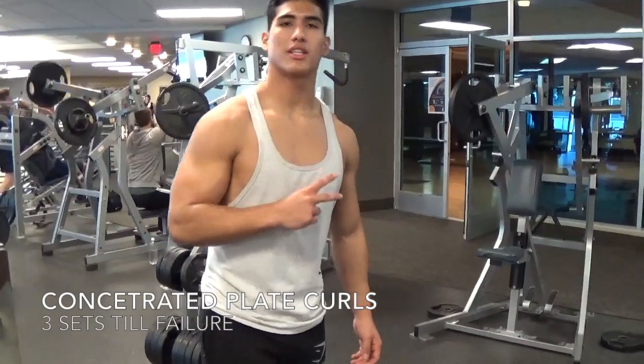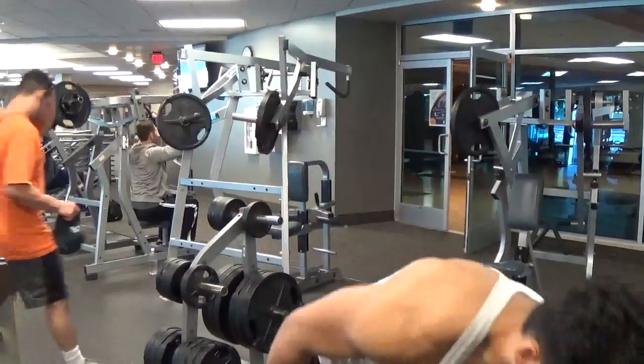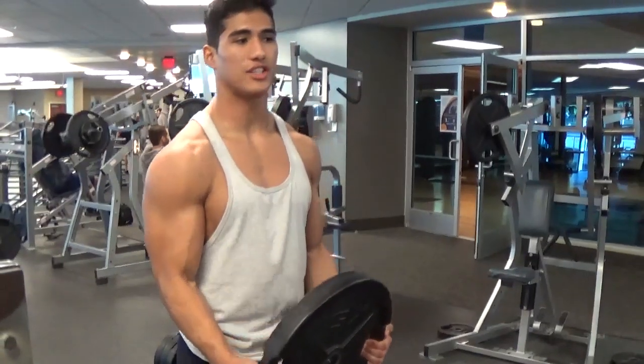The last two exercises I'm going to show you, I use them as finishers. They're really good, they'll kill the bicep at the end of your workout. For this one I've got a 45 pound plate and I do concentrated curls. You keep your elbows tucked in again and with this you cannot cheat.